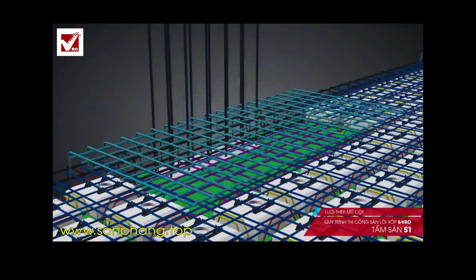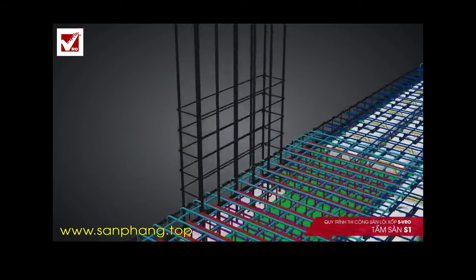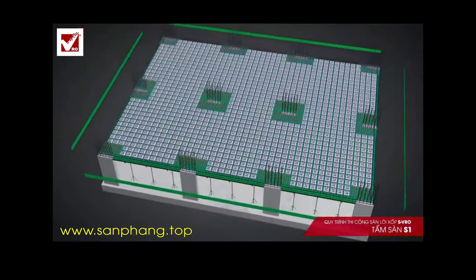Step 4: Install Column Mushroom Steel. Column Mushroom Steel helps to withstand the negative momentum. The strengthening shear stud system enables shearing resistance and is prefabricated to ensure quick and convenient installation.